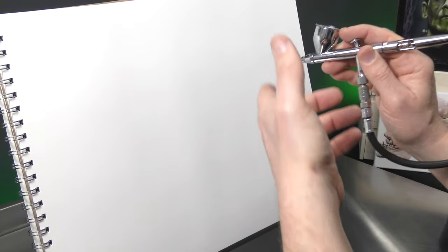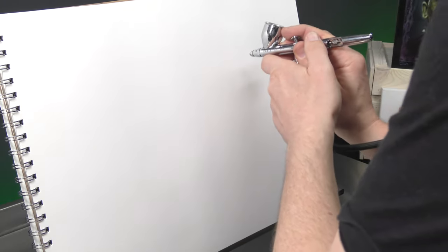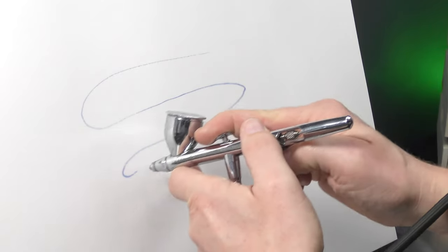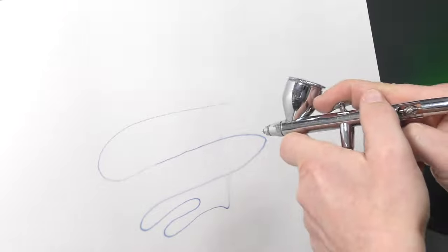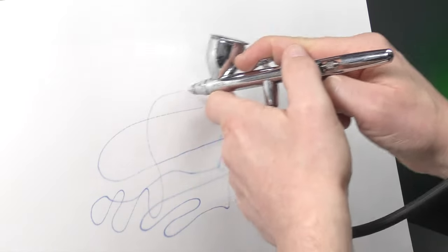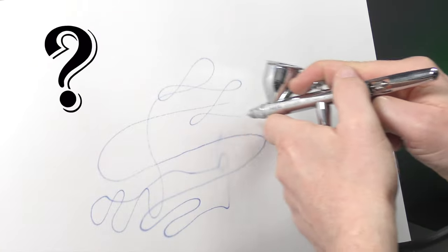Okay so you've cleaned your airbrush, you've put some paint in, you're ready to paint. You press down for air and you can see I'm not pulling back at all but I've got paint coming out. So my airbrush is running single action. What could be causing this?